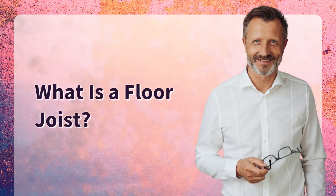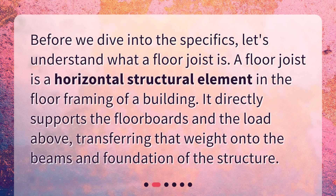What is a floor joist? Before we dive into the specifics, let's understand what a floor joist is. A floor joist is a horizontal structural element in the floor framing of a building. It directly supports the floorboards and the load above, transferring that weight onto the beams and foundation of the structure.